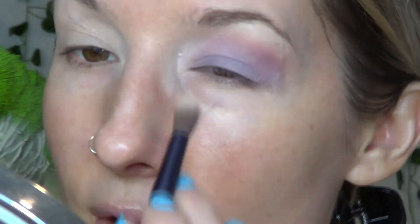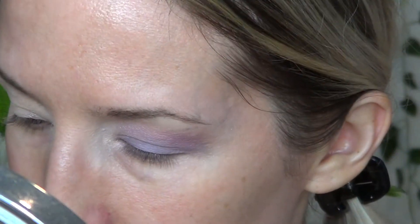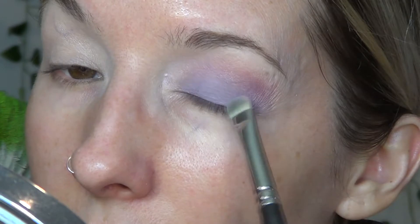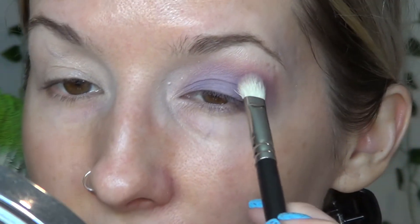From the Anastasia Beverly Hills Glow Kit I'm taking the shade Gumdrop — it's a pinky highlight color — with that duo fiber brush just to give it a wash. I'm going to take that and sit it on the inner corner just to give it just a little bit more pop of what I'm looking for. There we go, that's better. Now I'm going to take a little more of the Redox and put that on the lid in case I lost any, then going back with my denser brush in Tungsten. Okay, beautiful.